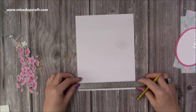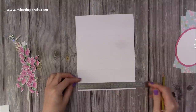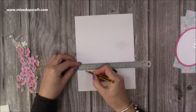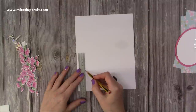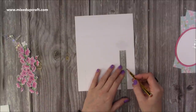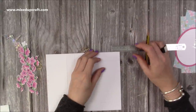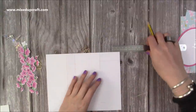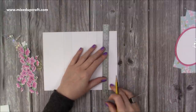Next, pop your cardstock in portrait orientation. With your ruler along the very bottom, mark at 1 inch and 6 inches. Then on the next score line up, mark at 1 inch and 6 inch and just join those lines up. Do it lightly so you can rub it out. Along this side you're going to come in 1 inch, and along the bottom come in 1 inch, and again join that up.